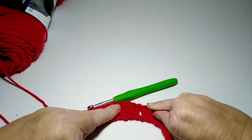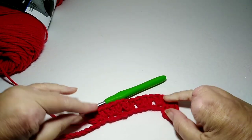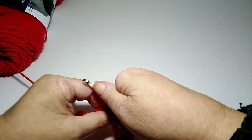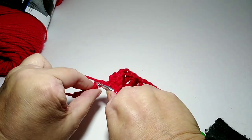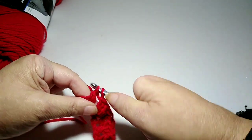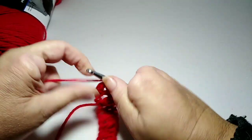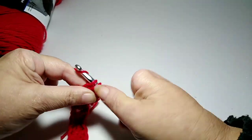I'm going to lay it out and stretch so we can see what we have here. I'm not going to chain — I'm going to count three: one, two, three — and go into the third one and do three double crochets again. One, two, and three.